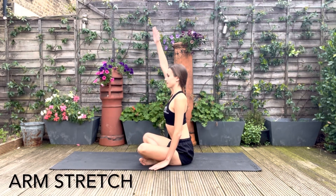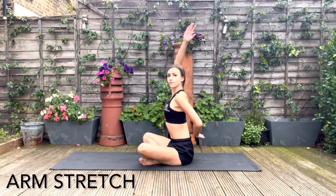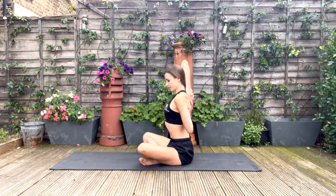Stretching the arms, you're going to bring one arm up, one arm under, and try to meet the fingers together in the middle. Keep the back as long as you can, and now switch over sides.